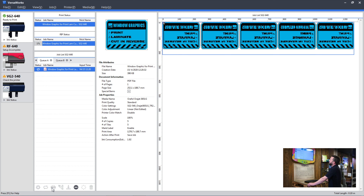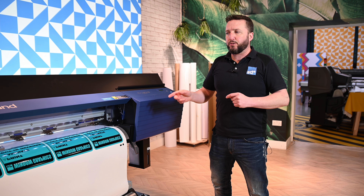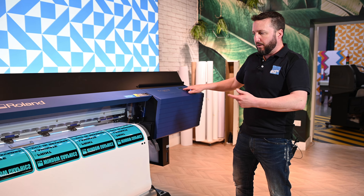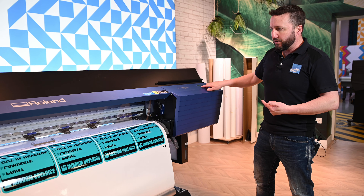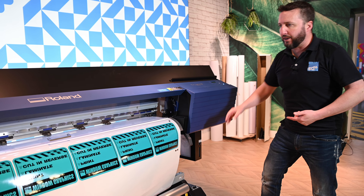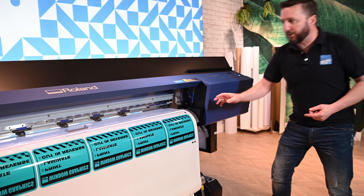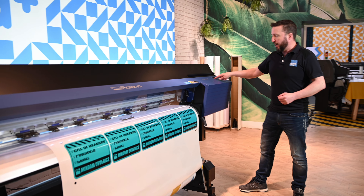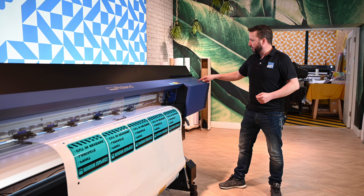Now that our graphic is finished printing we can advance it forward, bringing it out enough so that when we go to load it back in there's enough material at the back so it doesn't trip the sensor.